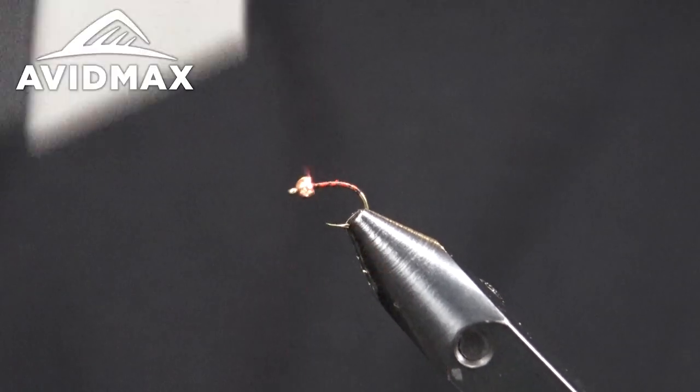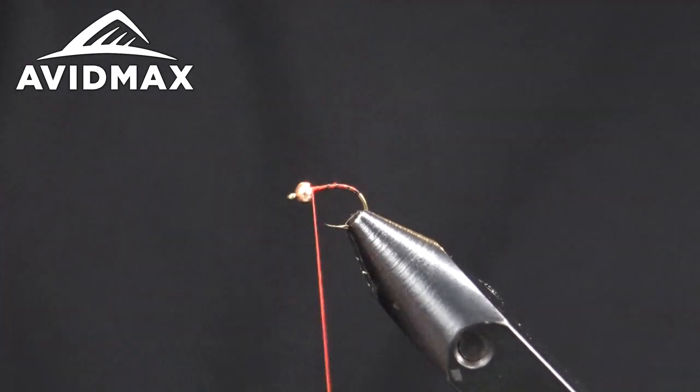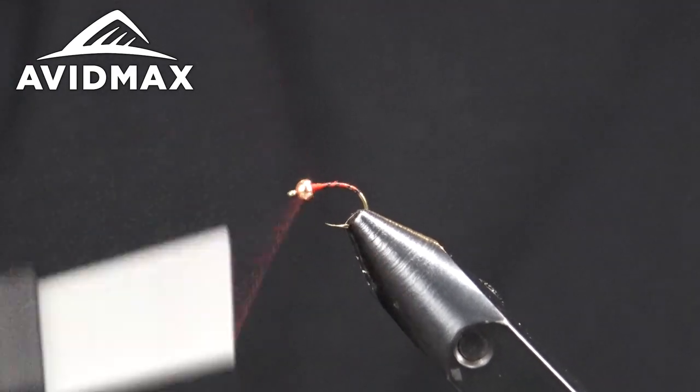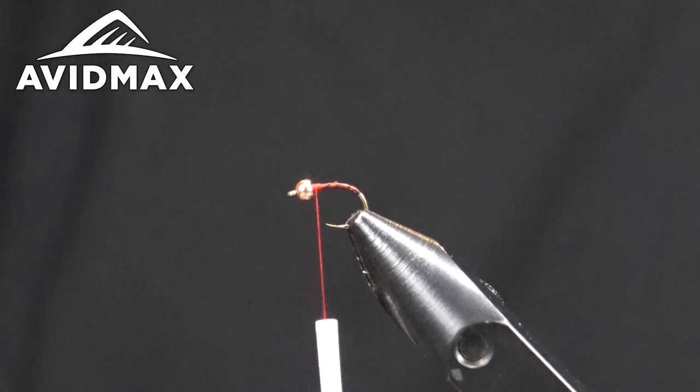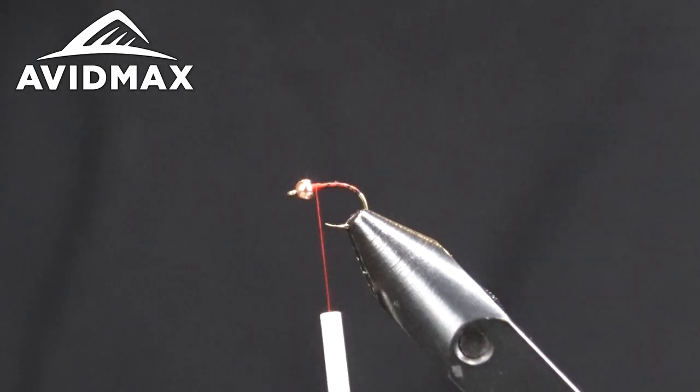We'll poke up a little thread here to keep the bead in place. So there we've got this nice thin body with the black rib.